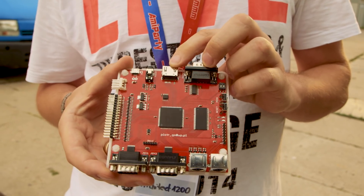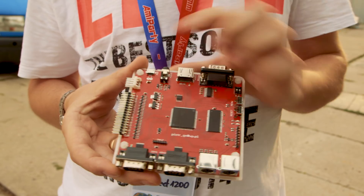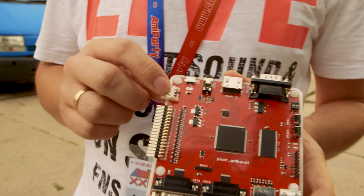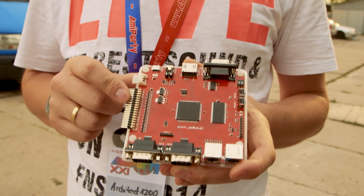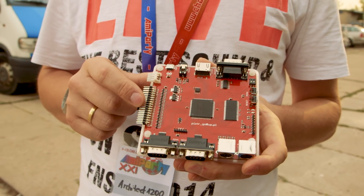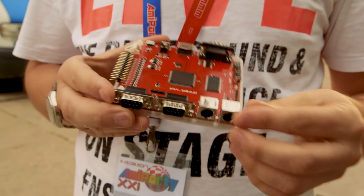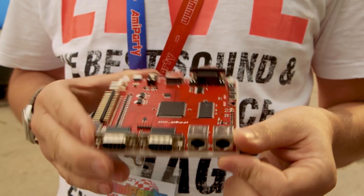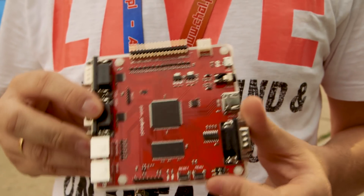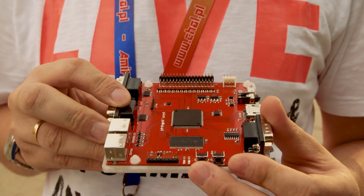It uses a Spartan chip and fast SRAM. This is a HDMI port, audio port, power port, power supply to the floppy disk drive. You can put a real floppy disk on it — that's amazing. This is a floppy drive connector, joystick port, and a keyboard connector. It supports a PS2 keyboard, and you can also connect two real Amiga 500 keyboards using these pins.